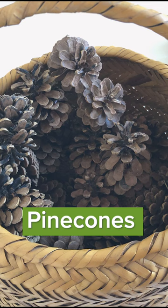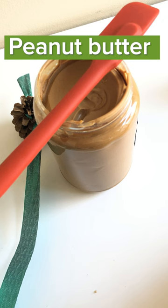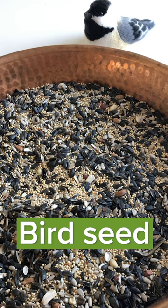Supplies you'll need: pine cones — we collected some of these nice big ponderosa pine cones — ribbon or string for hanging your feeder, peanut butter (can be smooth, chunky, with or without sugar), and bird seed.